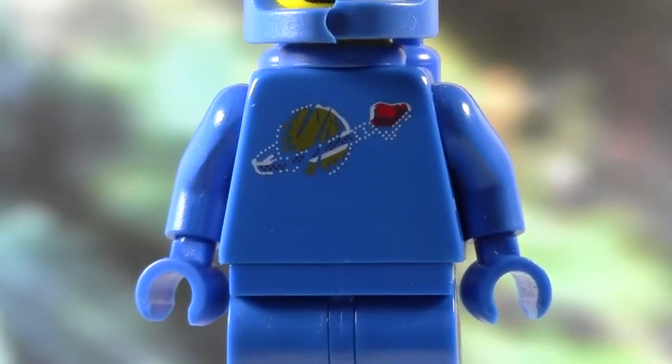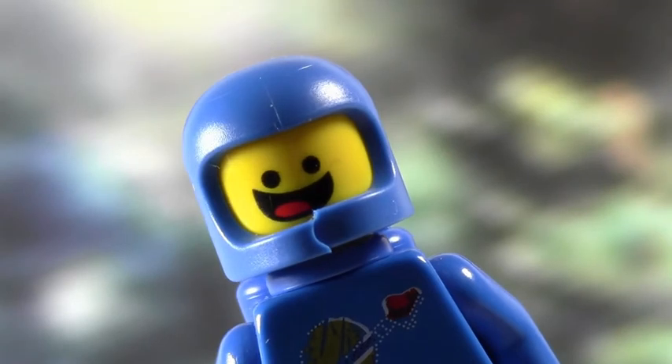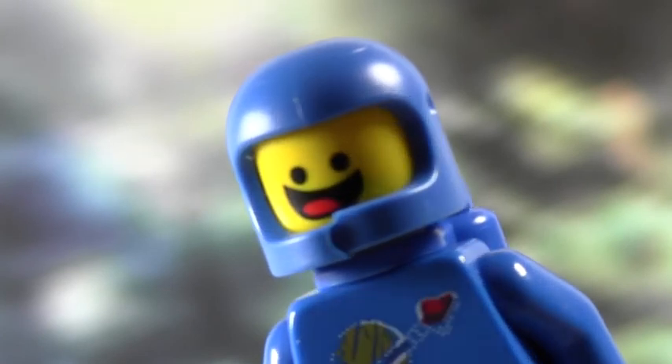Moving up to the helmet — the helmet is a really cool piece. It is very similar to the vintage helmets. It's not like the newer models where it has the little inlet for the visors. And if you're wondering, is it actually broken? No, it's not — it's molded this way. I do have a lot of helmets that are cracked because I've played with my dad's vintage space stuff, and the helmet cracks in this position.